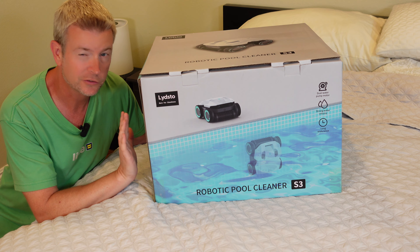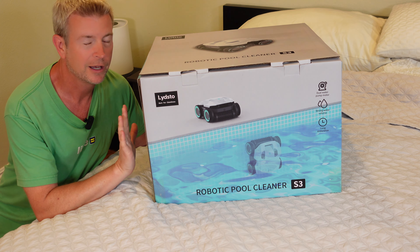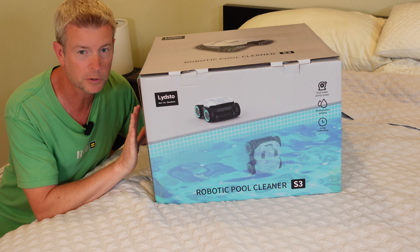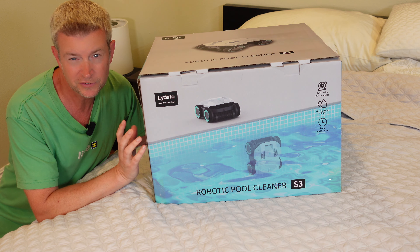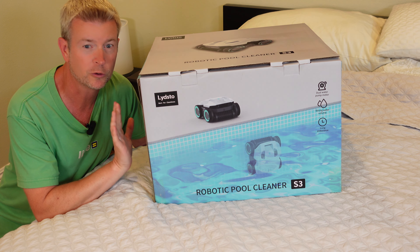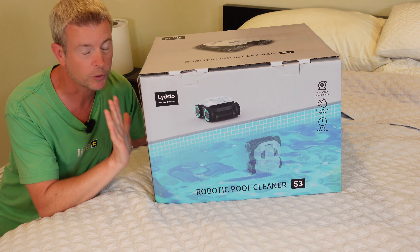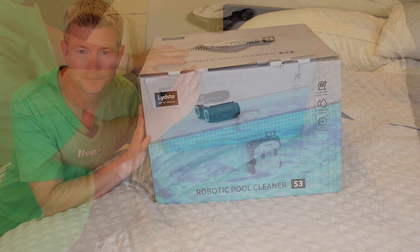It cleans the floors, the walls, and the waterlines. It has a quad motor and dual suction system with fine filters, so it'll capture not only large debris like leaves, but also dust and dirt. It has a smart navigation system that uses high-precision sensors and ultrasonic technology to guide itself and make sure it's getting your pool clean.